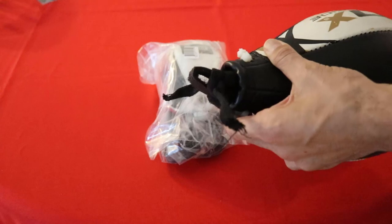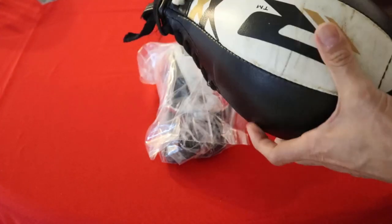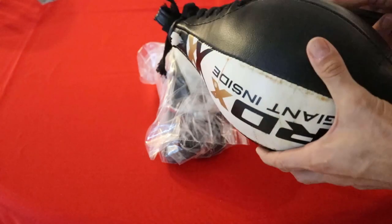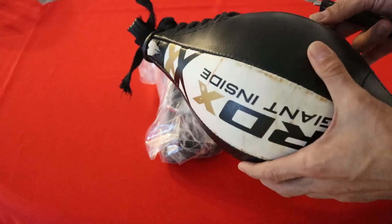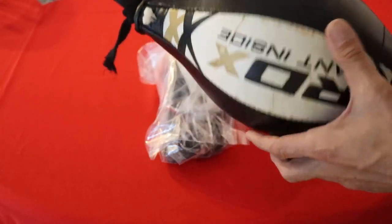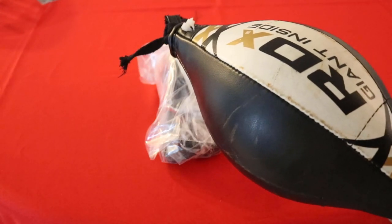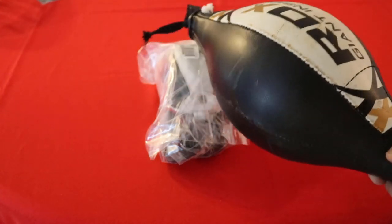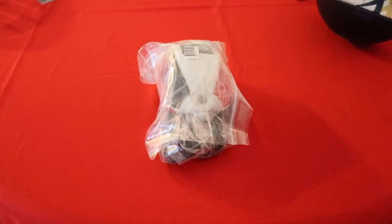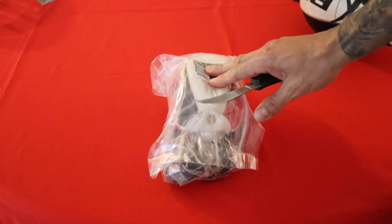The bag itself is pretty solid — no fraying, seams look good — but the loops and rivets failed. I don't recommend this bag. I contacted RDX about it and showed them pictures, and they didn't care, so I won't be buying from RDX again.